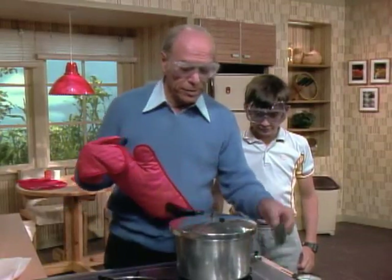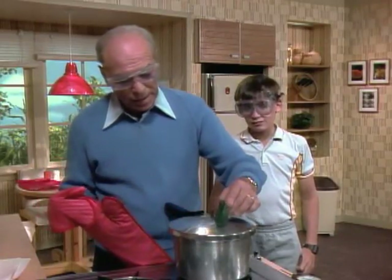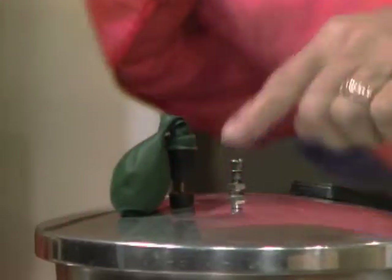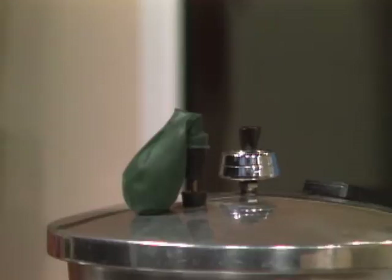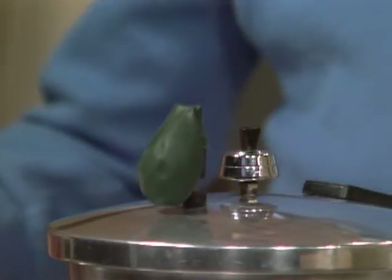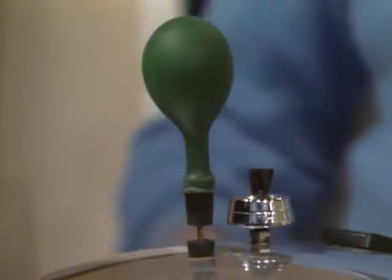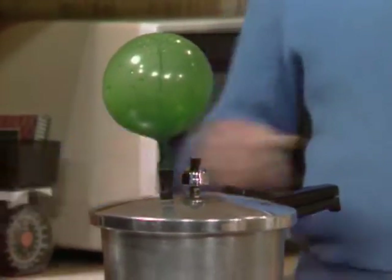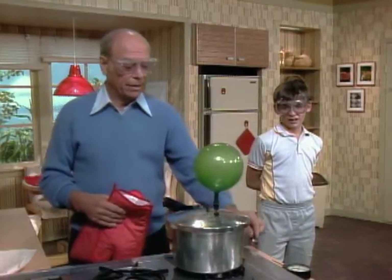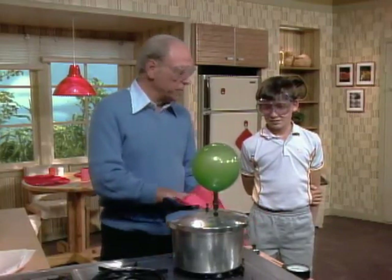Just to make sure that we understand there's pressure inside — your mother has a pressure cooker? Yes. Has she ever blown up a balloon with it? No. Probably not. But you see, ordinarily there's a relief valve in there, but I'll put that balloon on the top, and then we said we needed a weight to stop all the leakage. It's beginning to work. Now I've had that on low. Maybe turn it up just a tad. That proves there's certainly pressure inside there.